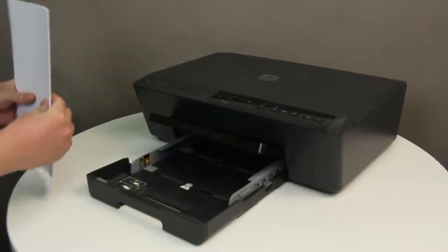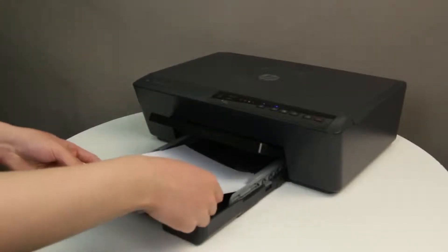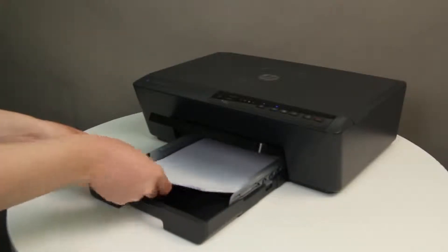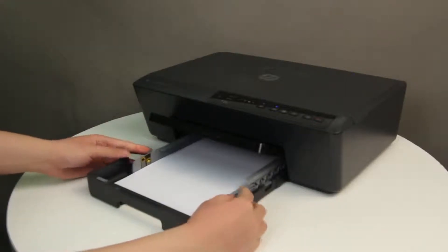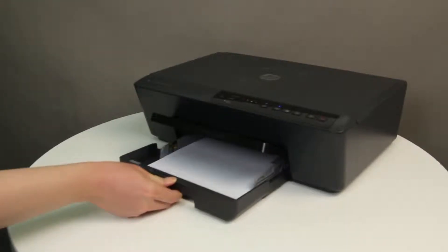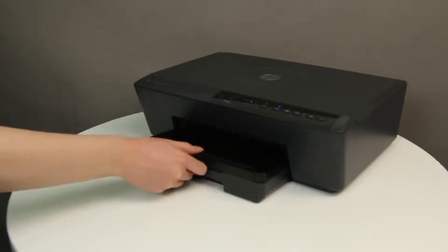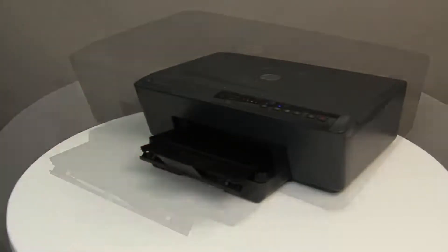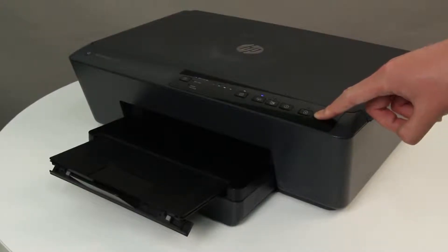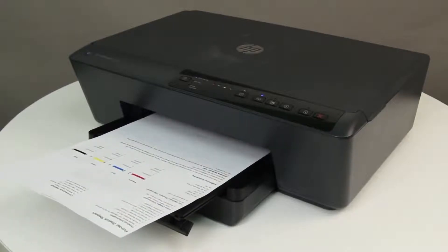Align a stack of plain white paper and load it into the input tray. Slide the paper width guides inward until they stop at the edge of the paper, and pull out the tray extender on the output tray. Press and hold the Cancel button for five seconds, and then release it. If the report prints, the issue is resolved. If the report does not print, continue to the next step.